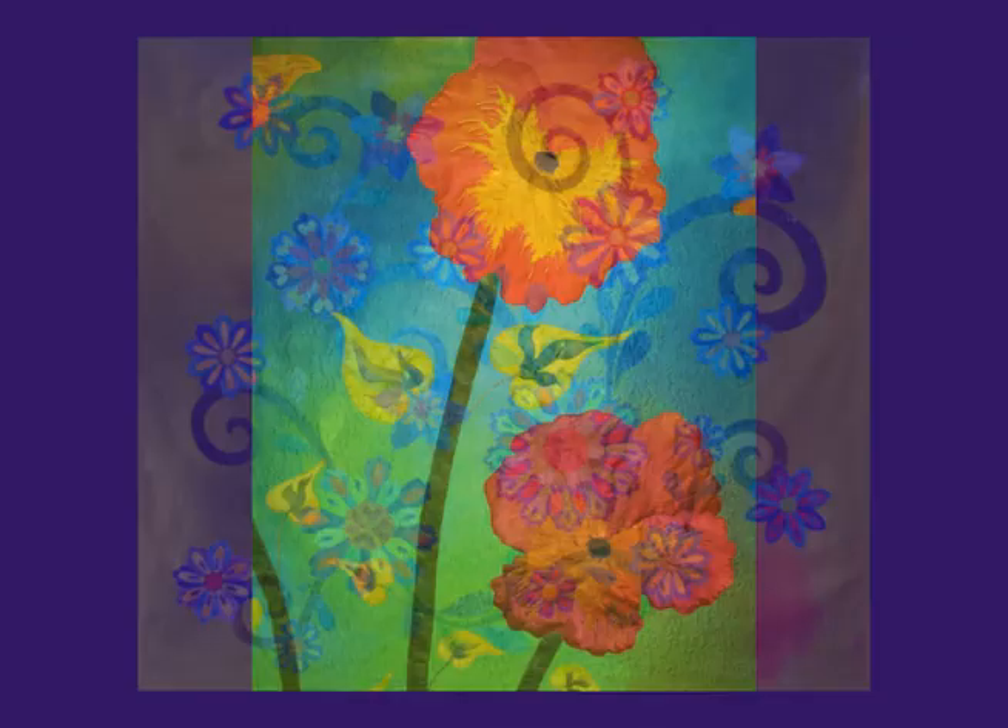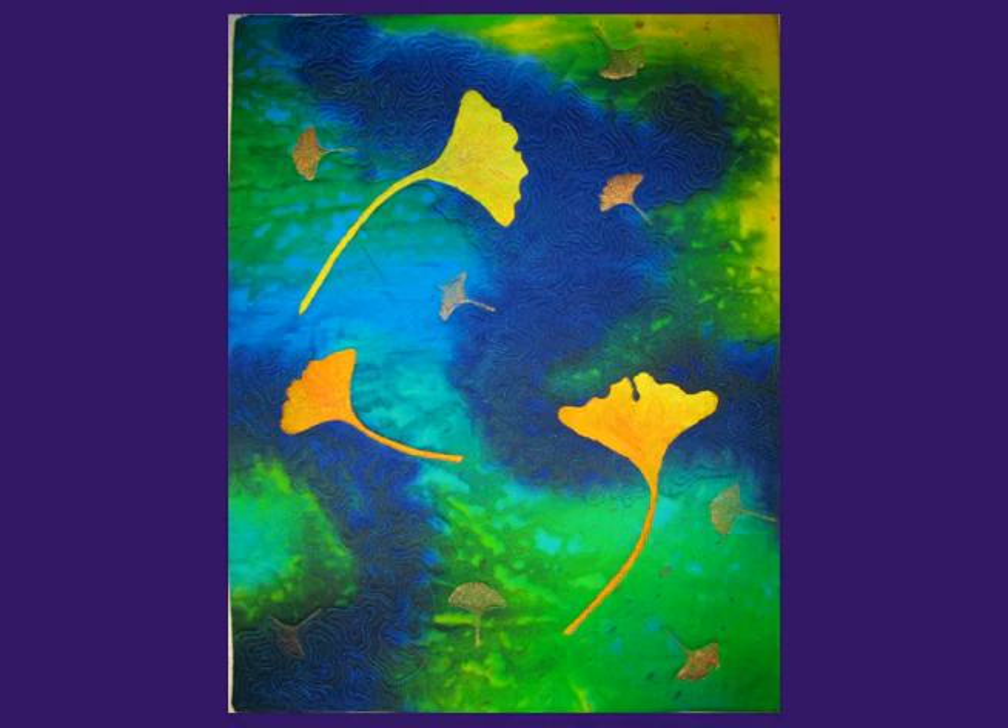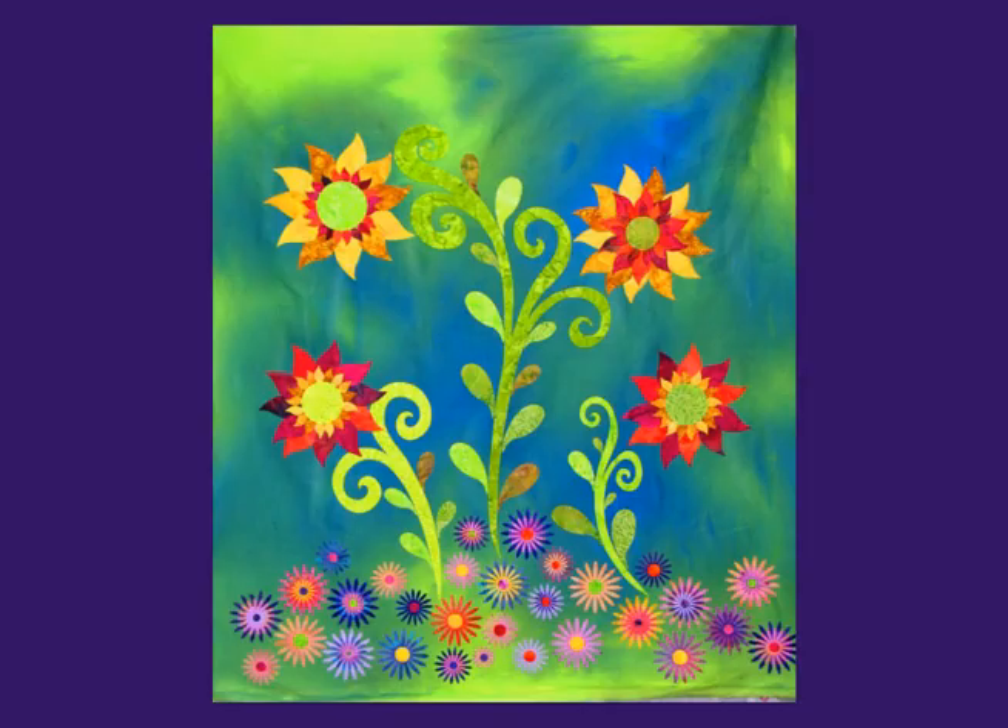Color really matters to me and it can set the tone or the feeling of a quilt. Colors that bleed or gently bleed into other colors can create gentle but really dynamic flowing backgrounds that make for a very striking quilt.